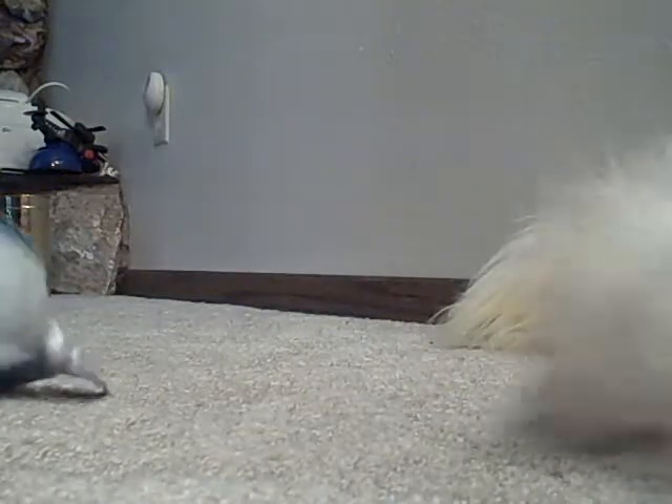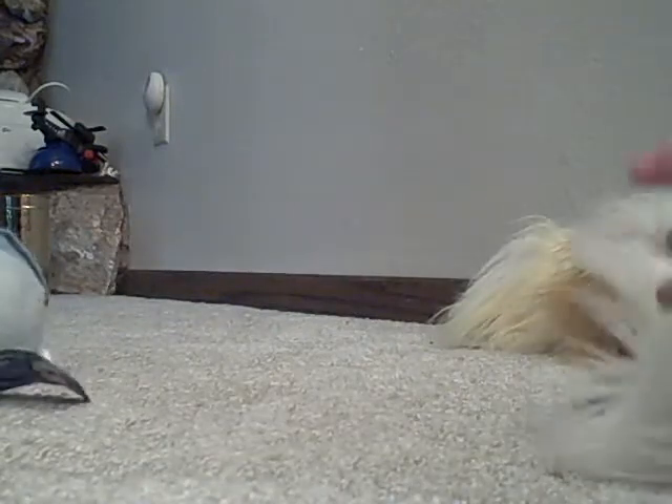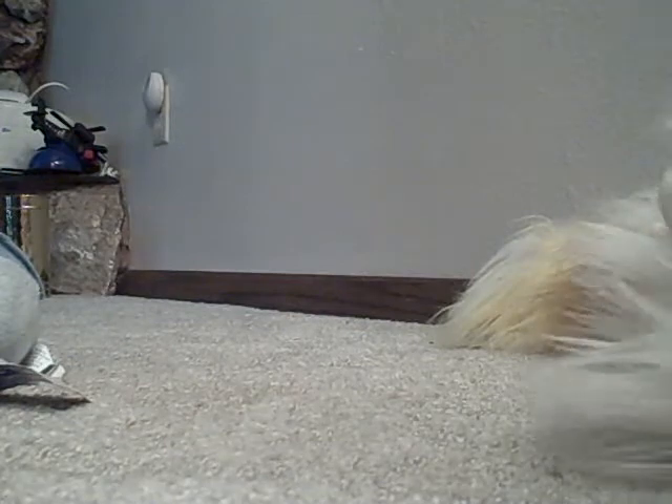This one was dead, too. These keep coming out, the balls. And all the others are dead almost.